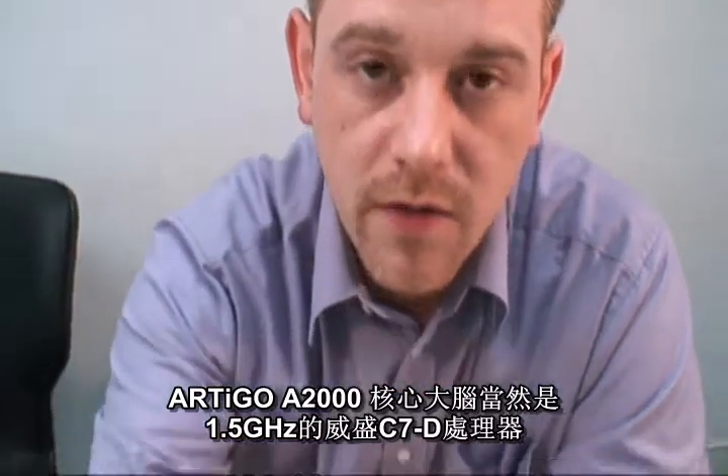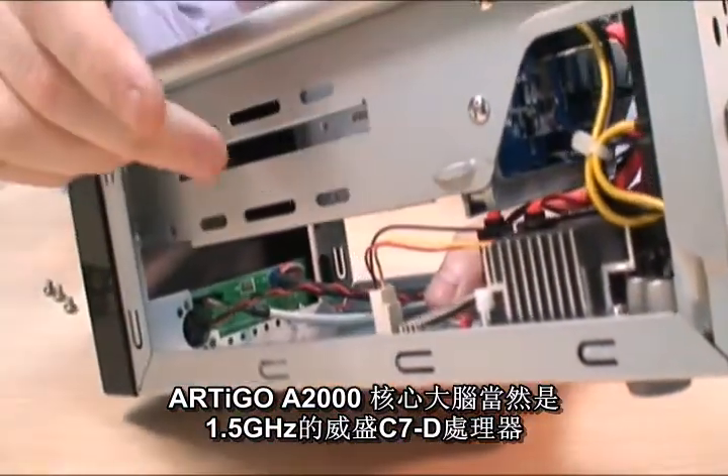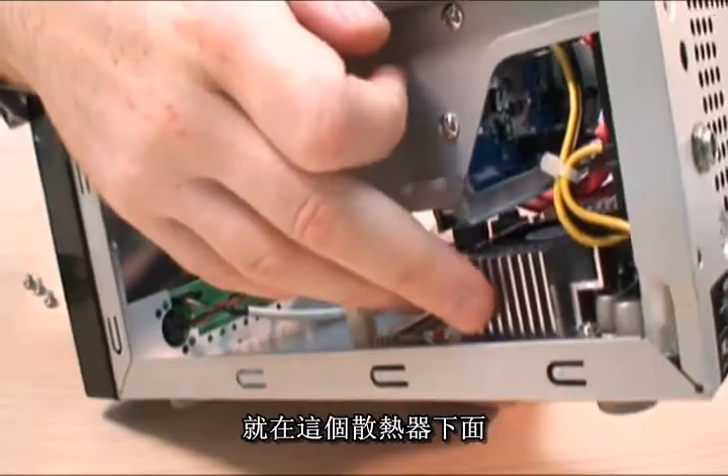Now the brains of the Artem A2000 is of course a 1.5GHz VSC7D which is underneath this heat sink here.